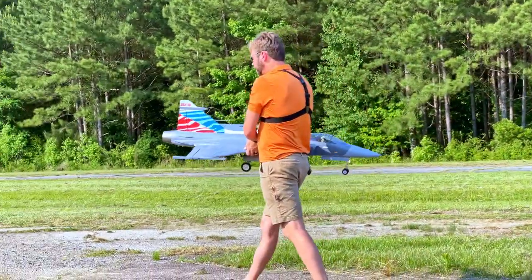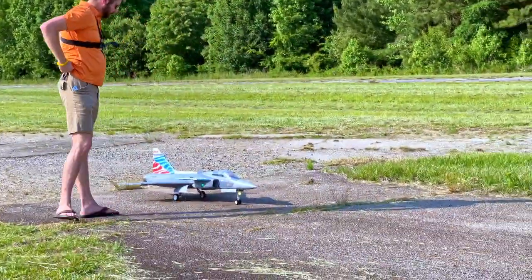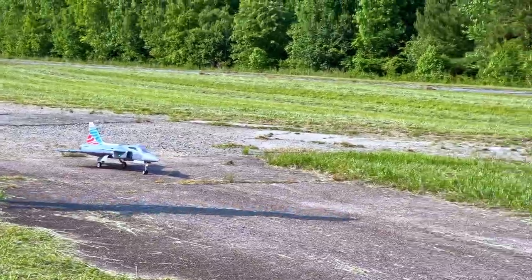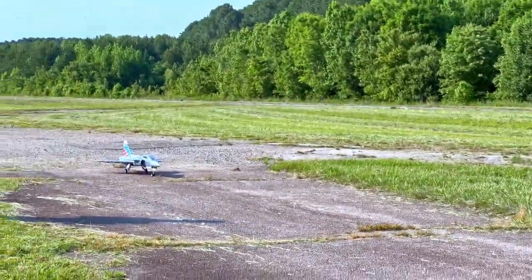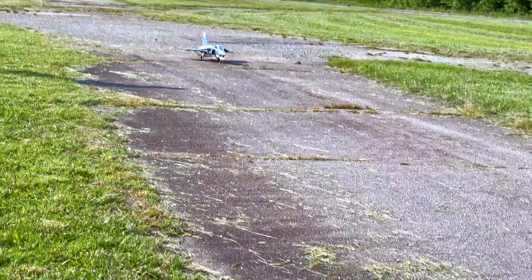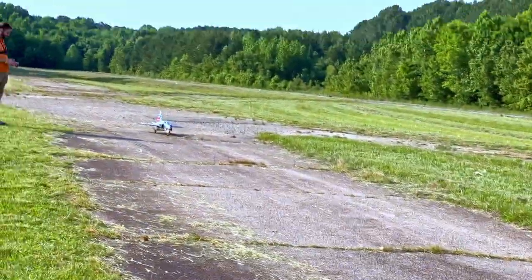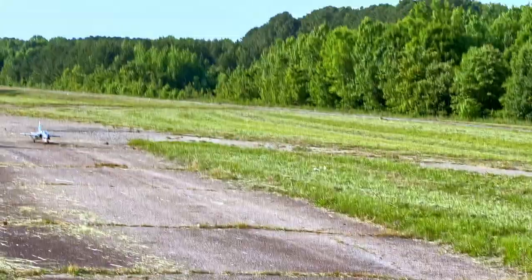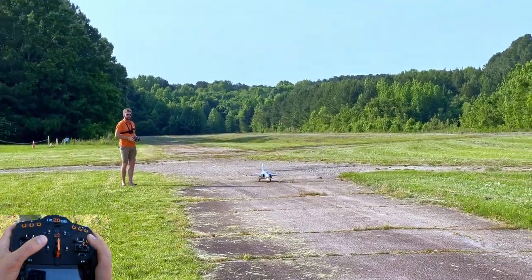Tony's going to walk down and we're going to get this jet set up and ready to go. Get her tracked and lined up. We're going to use the takeoff mode with the canards only, which I'm demonstrating right now. The canards pretty much are the only thing that moves — the elevons in the back do not move. All right, here we go. Going up.